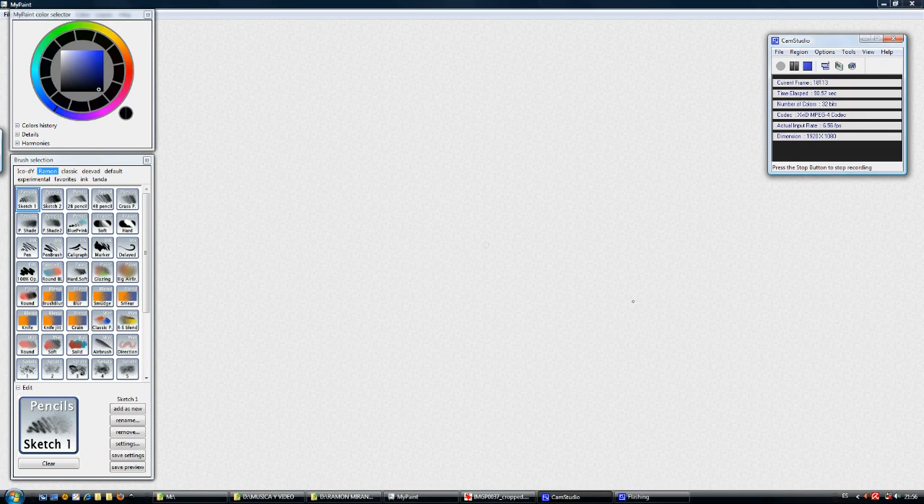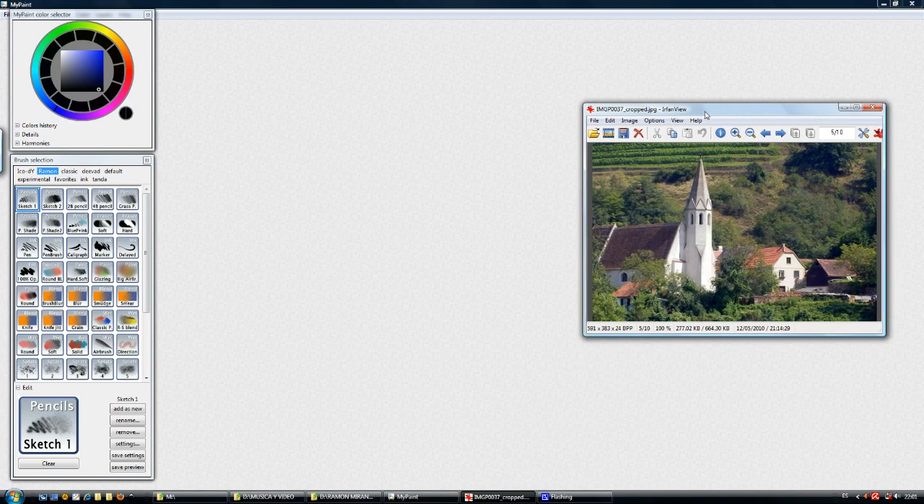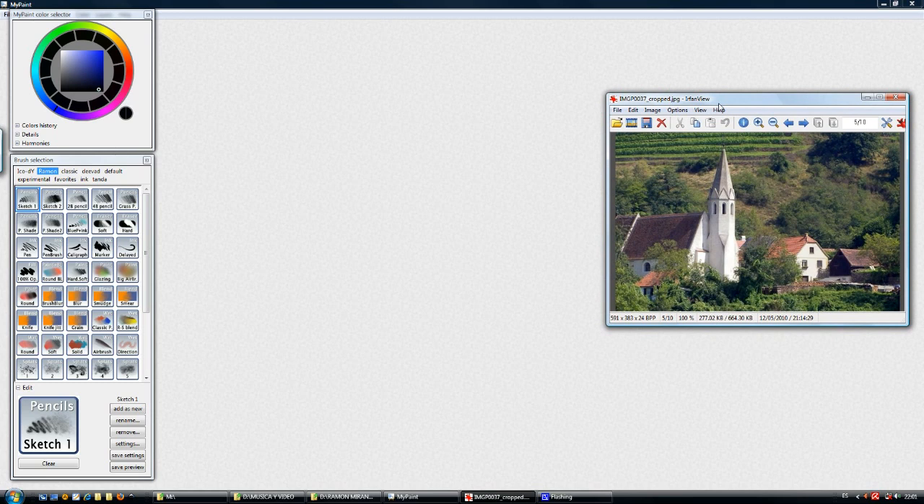Let's get started. The first thing I'm going to do is open a photo from my brother's album. This is a photo from Austria, I think. I'm going to explain how the brushes work just by copying this photo. Thanks David — I dedicate this video tutorial to you.